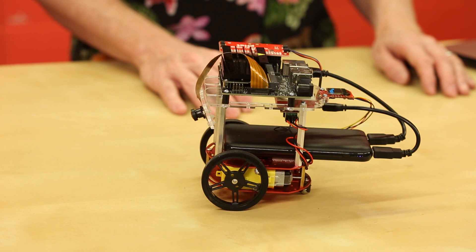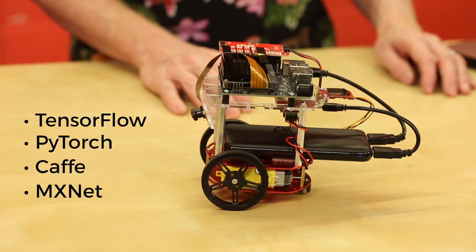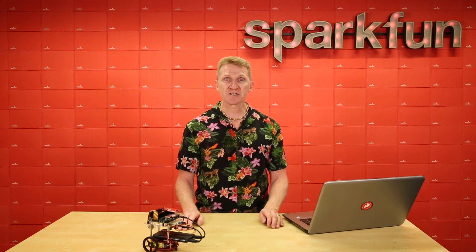And since you're running a Jetson Nano, you can run a number of popular AI frameworks like TensorFlow, PyTorch, Caffe, and MXNet. This will allow you to run multiple neural networks in parallel, and using computer vision, train your bot for things like gesture recognition, obstacle avoidance, and object following.